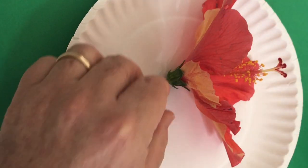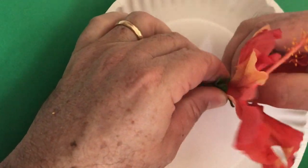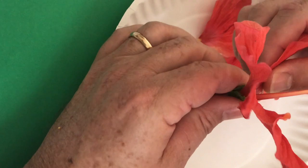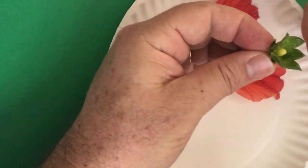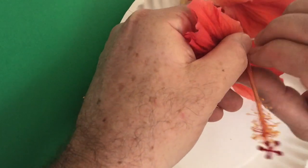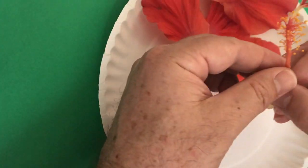So let's take our flower right here and we're just going to use our hands to remove these petals. Your flower might fall apart a little bit — that's okay. We're going to put this ovary down and remove all the petals.